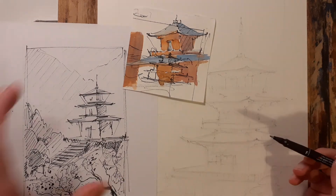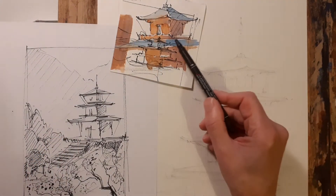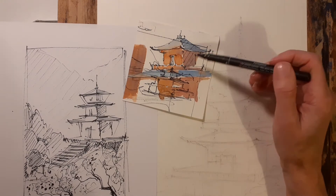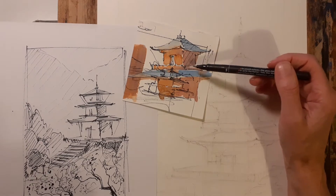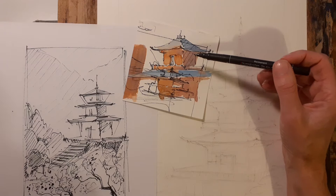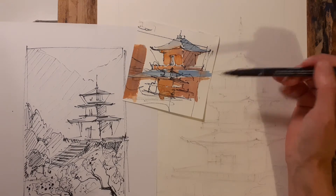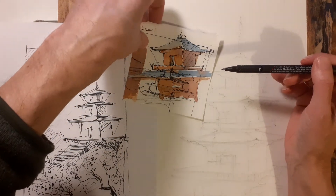I'm going to start drawing it with a waterproof pen, following this little thumbnail I've done, just trying to keep that really fluid, sketchy line. Keeping the proportions of the building and the main details, but forgetting the intricate details — we don't really need all that, as long as it gives the overall impression of the temple.